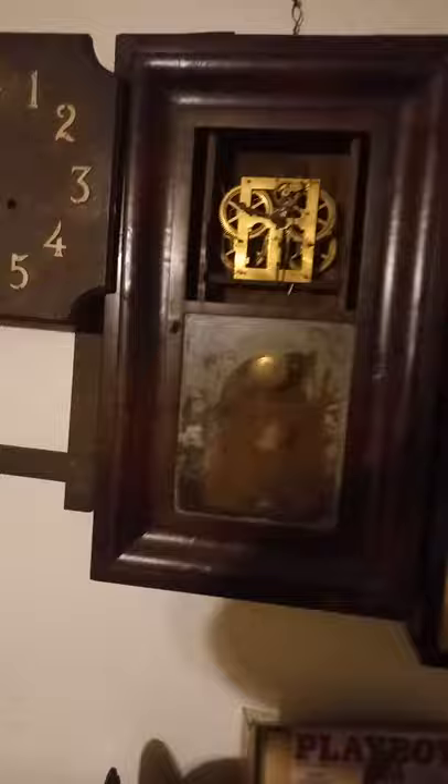I hope you guys enjoyed this clock and the video.